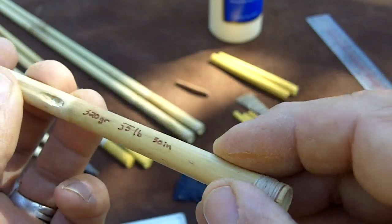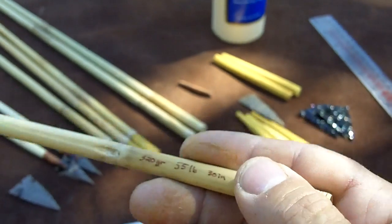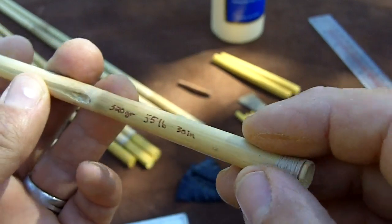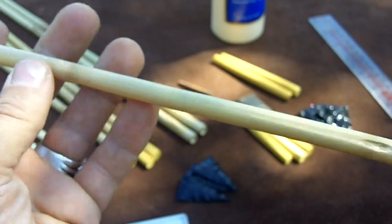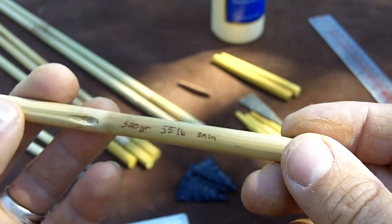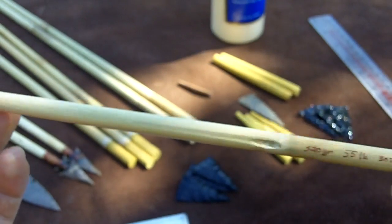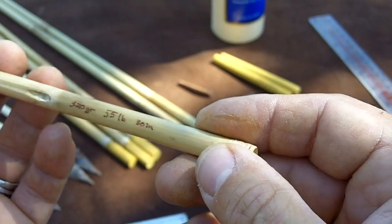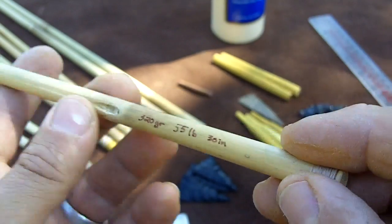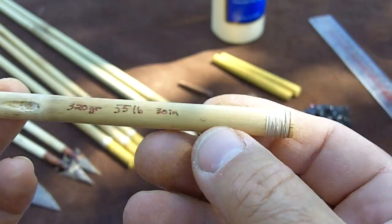These have been dried for about three or four years, but I think one year is good enough. After they're seasoned I go ahead and cut a section out and spine them to the correct spine. I wanted these to be between 50 and 55 pounds, so I put them on a spine tester, figured out which section would be 55 pounds, cut the section, straightened them, re-spined them, and cut them to length.